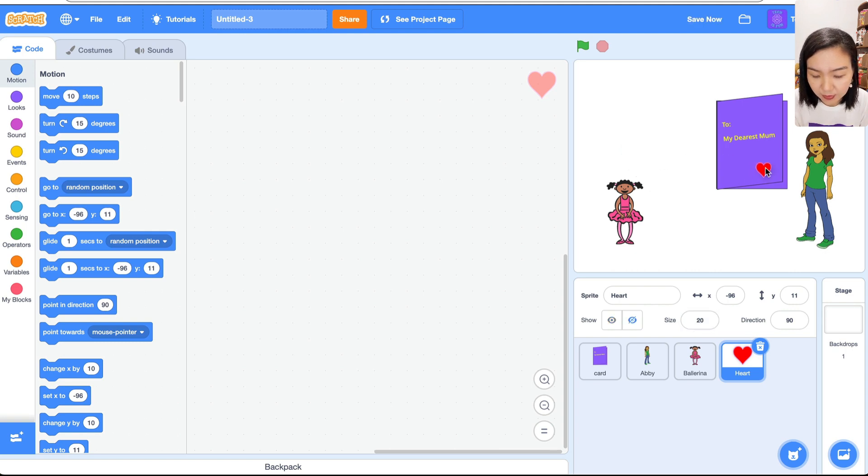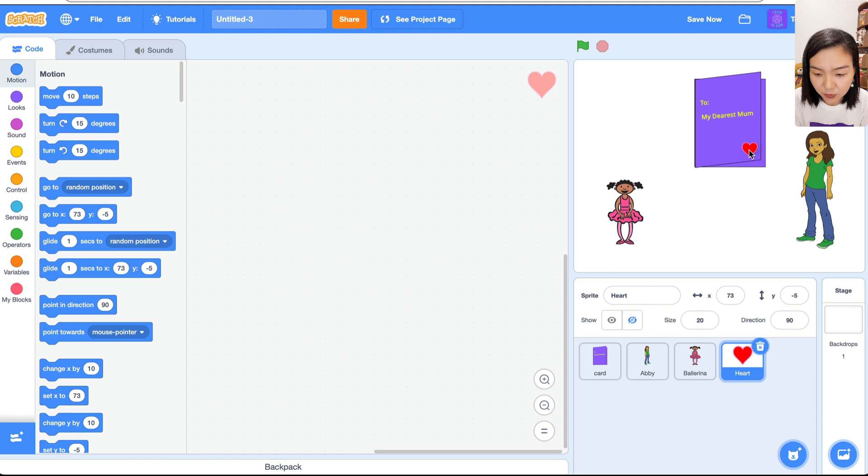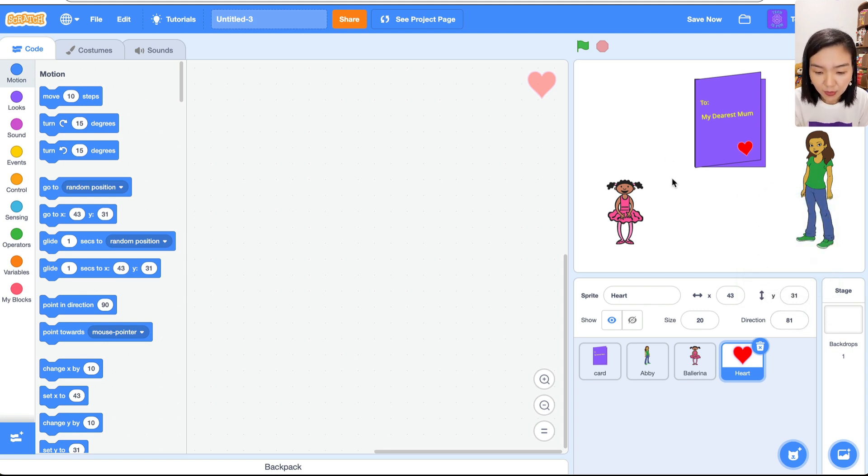That looks nice. I'll place the card in the center by changing x to zero and moving it up to about 65. We'll move the heart as well, and you can change the direction of the heart too, since the cover is lifted up a little bit. Now it looks good — we have all the sprites we need and we're going to start coding.